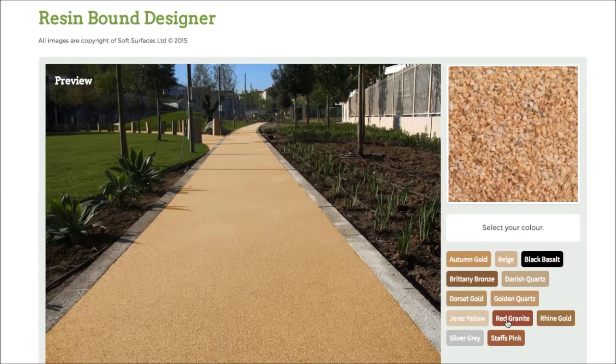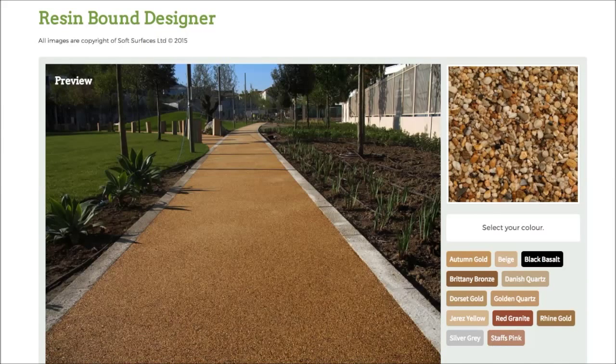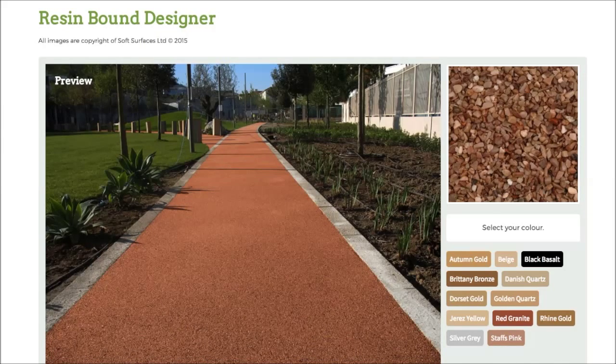It just gives you an incentive and a bit more of an idea of what it actually looks like when it's on the surface, and it's really nice that they've done that. So make sure you head out onto this site and try that if you are interested in installing resin bound, because it's a really nice feature to be able to use.